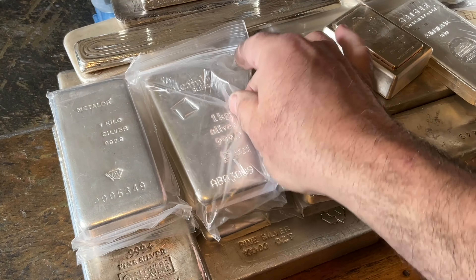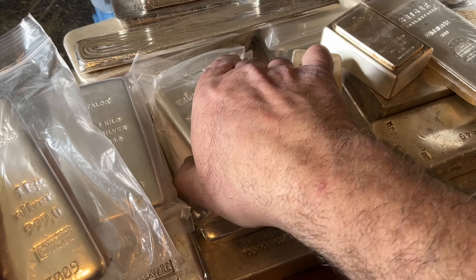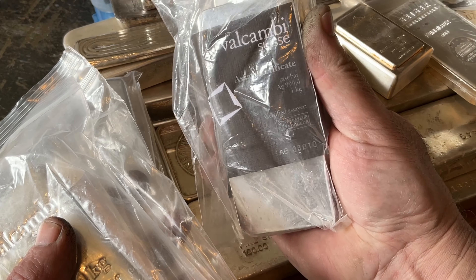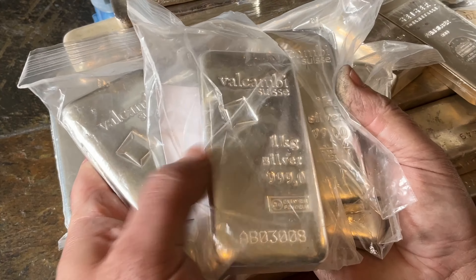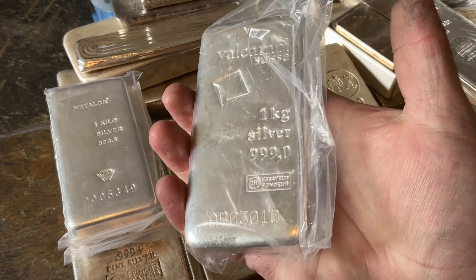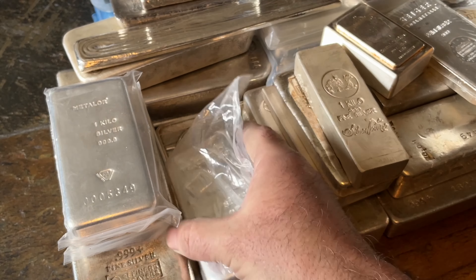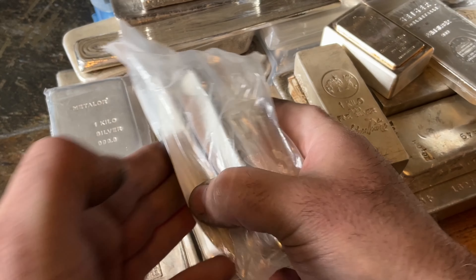All the different kilo bars that I have are pretty low to moderate premium. These are four Valcambi bars — pretty nice. They've got a serial number and a matching COA. I grabbed those maybe four or five years ago at a place called Bellevue Rare Coins. I keep most of the kilos in baggies just to keep them looking nice, but it doesn't really matter, especially on a lower premium bar like those.